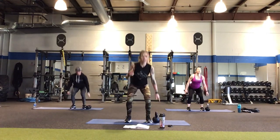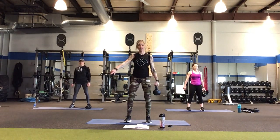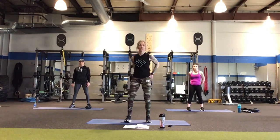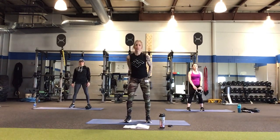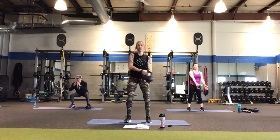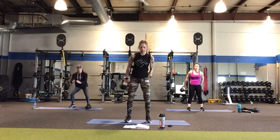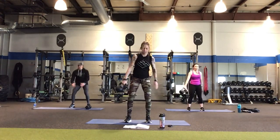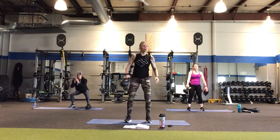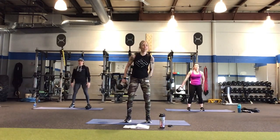Ten more seconds with this pass around pause, then we're going to put the kettlebell on the floor and do some alternating side lunges using the kettlebell as a target. Side lunge over to the right first, step together, then the other side. We're just using the kettlebell as a marker to make sure our feet are always coming back to center. If you want to up the ante, you can add a little inside ankle tap as long as you're staying true to your side lunges.